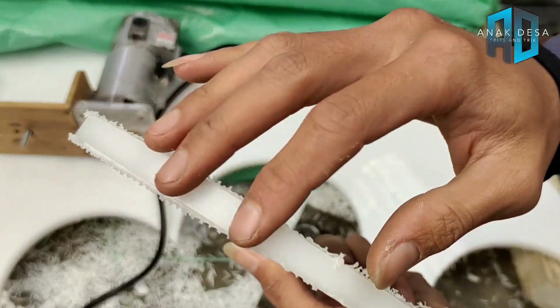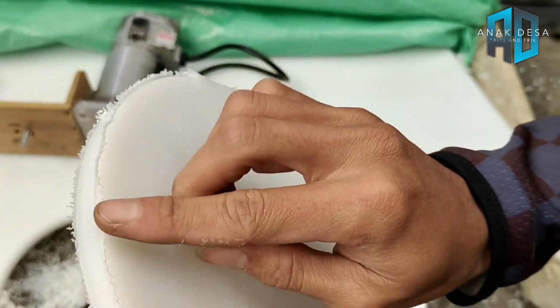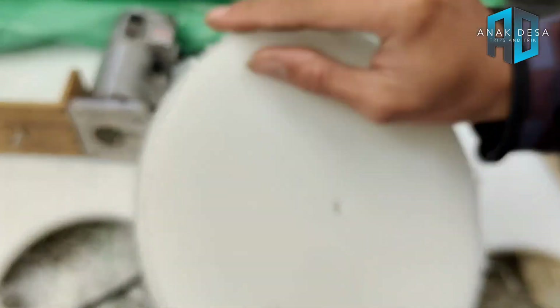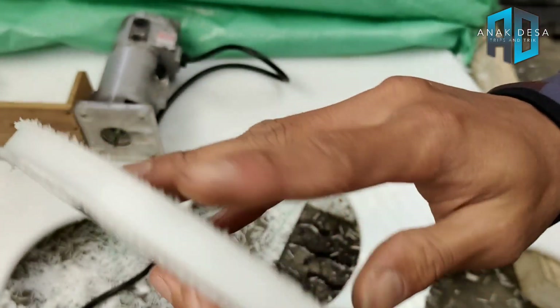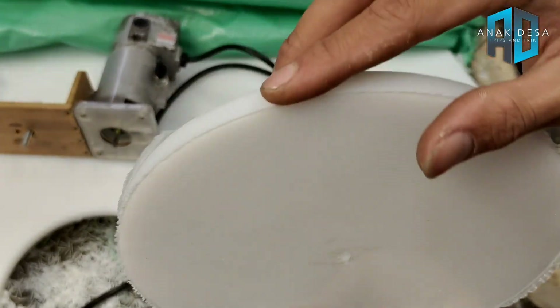Hasilnya rapi. Benar-benar rapi dan halus. Tinggal kita rapikan saja pinggir-pinggirannya menggunakan cutter atau alat lainnya. Sangat rapi sekali hasilnya. Kita coba lagi.